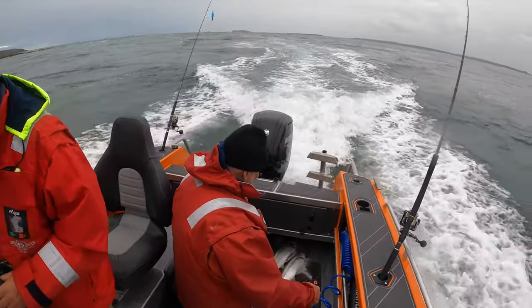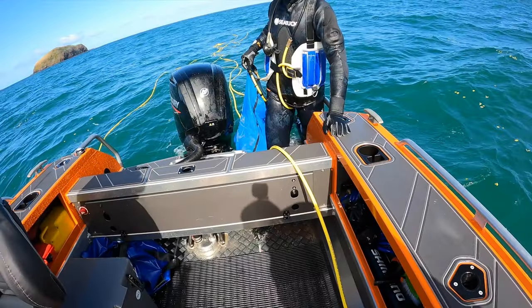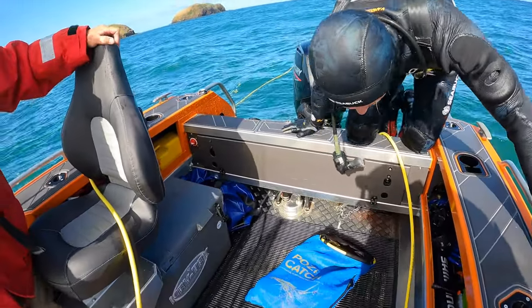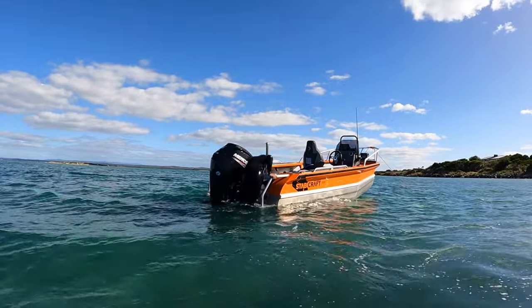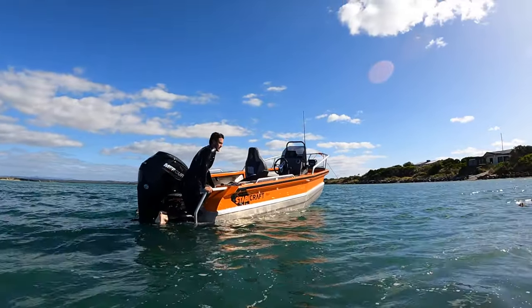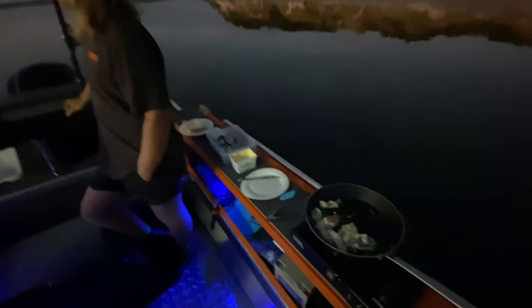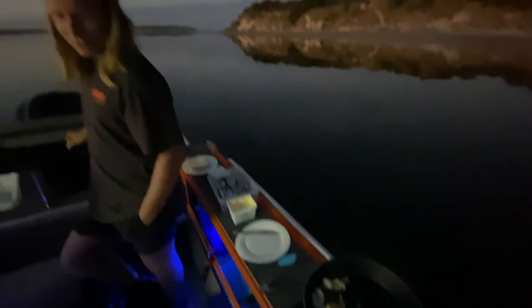The transom setup on this boat is really good. You've got twin steps there which makes getting in and out super easy - those ladders are really good, almost touching the ground when you fold down on the trailer. The gunnels are 300mm wide, plenty of room to sit on, and you can even put stuff like gas cookers up on the gunnels when you're camping on the boat.